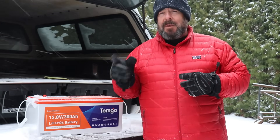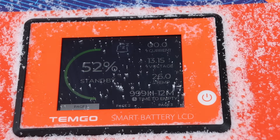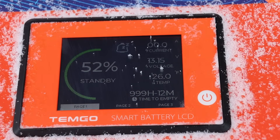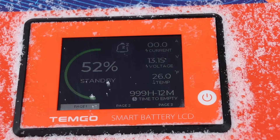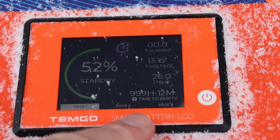Let's come in closer and I'll show you that LCD screen — it's a really cool feature. It's great for anyone who doesn't want to bother with an app or doesn't have a battery monitoring system in their RV. Right now we're at 52%, in standby mode. It tells you current, voltage, and even how long you can run before the battery is empty — right now it says 999 hours and 12 minutes.